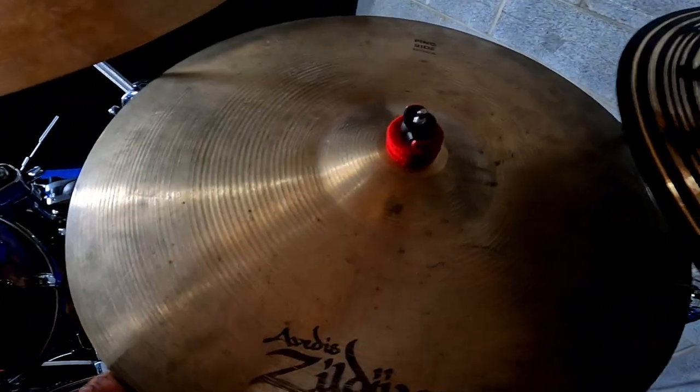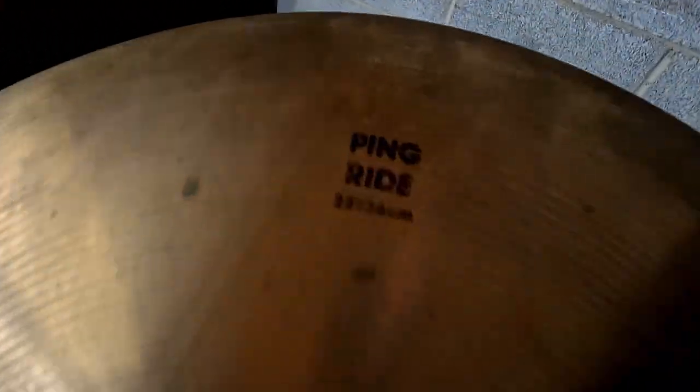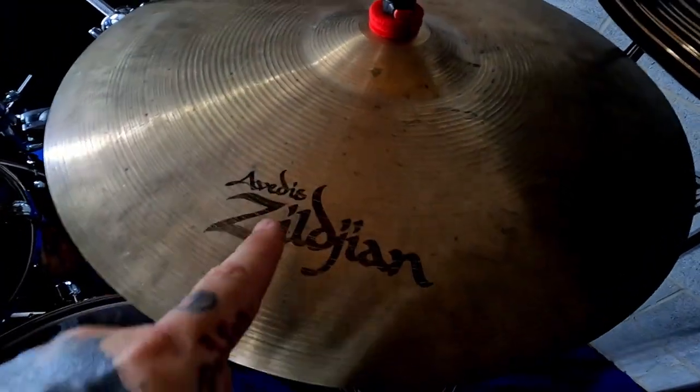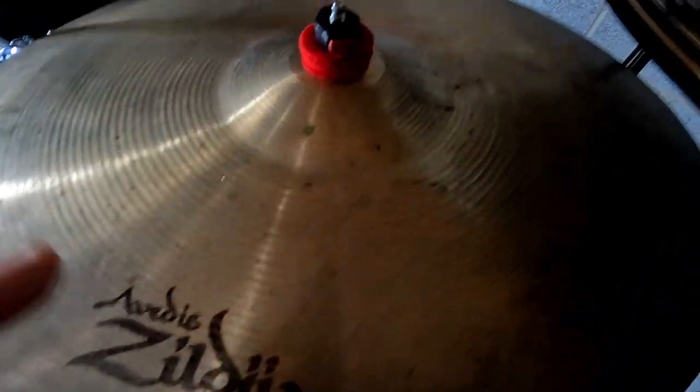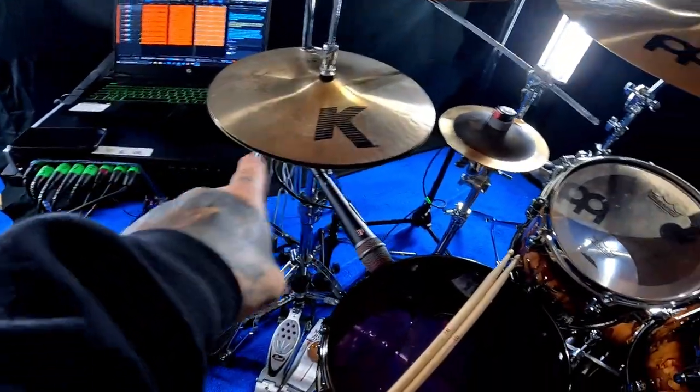Right here we've got the Dream Contact 20 inch crash ride. I use this just to beat the crap out of it. This ride gets almost as much attention as the high hats do. It is the old Avidus Ping ride — the one that's been used on tons of recordings, not the new A Custom. Love this ride, love those hats.